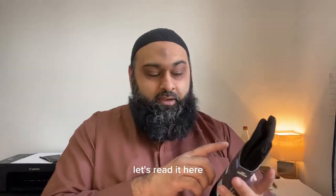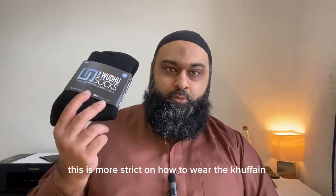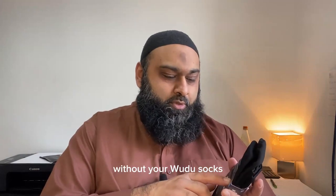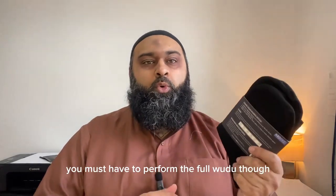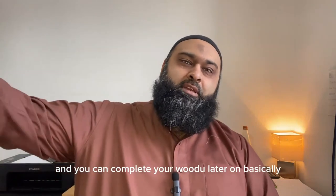Use your wudu socks — let's read the instructions. This company, I believe, follows the strict rules of Hanafi fiqh, which is more strict regarding how to wear the khuf than the other schools, the jumhur. Number one: perform ablution once without your wudu socks. Number two: wear your wudu socks. From fiqh, you don't have to perform the full wudu — it's mustahab, but even if you just wash your feet, fulfilling the conditions of the foot washing, you can wear the socks and complete your wudu later on.